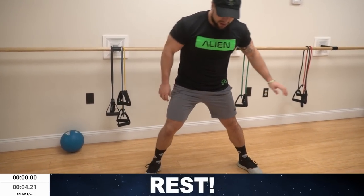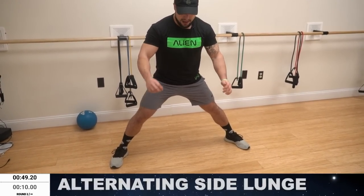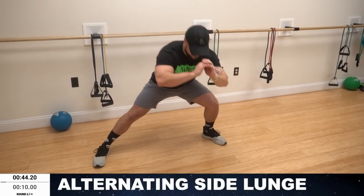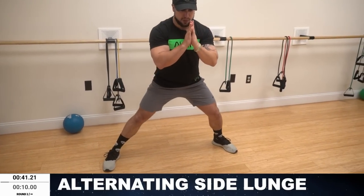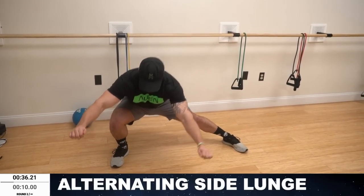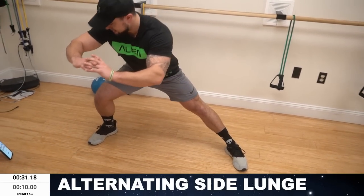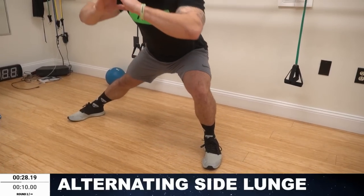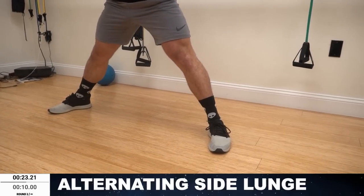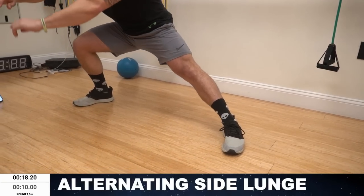We're going to the alternating side lunge. Spread those legs wide. Get ready — gonna be alternating side to side. Round two. Deep lunge, sit back on that heel. Really squeeze. Come on, all the way down. Sit back on that heel, keep that knee back — you're squatting into this lunge, think like that. Half time. Really work on that range of motion, get a deep range aliens. Squeeze those legs. Control.